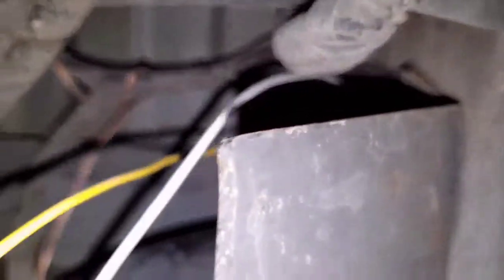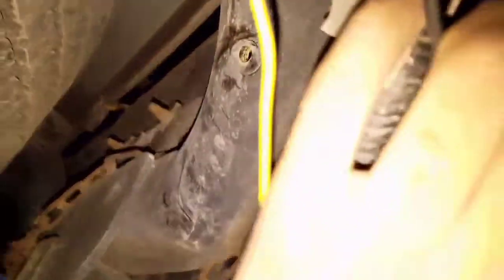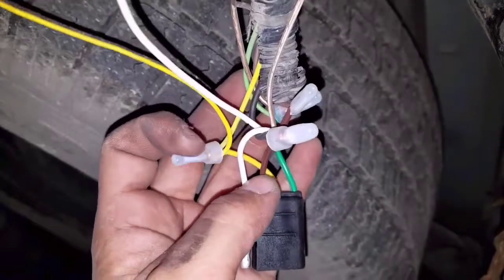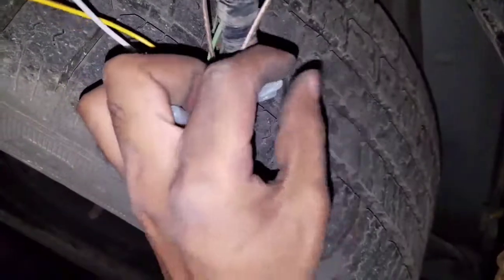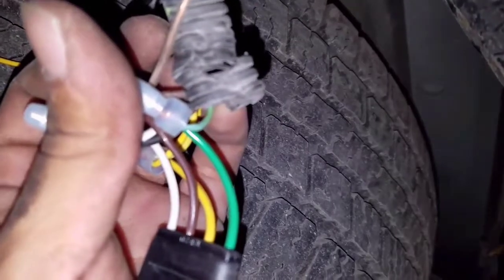The white wire and the yellow wire goes to the left, and the green wire and the white wire goes to the right. I tightened up everything to make sure everything was nice and tight. I did it on the right-hand side too. I tied it up together: white with white, yellow with yellow, brown with brown, and green with green. On my truck it was white and black, but on others it should be white as well.